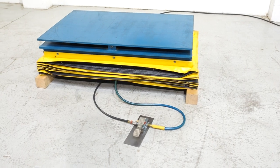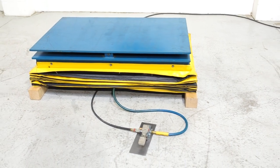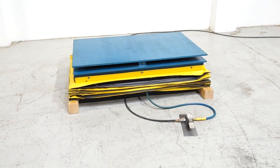All of our machines are located here in Naperville, Illinois, and we do not broker tools to ensure quality. At any given moment we are also processing anywhere from 40 to 50 additional machines that are not listed on our website, so check back often.